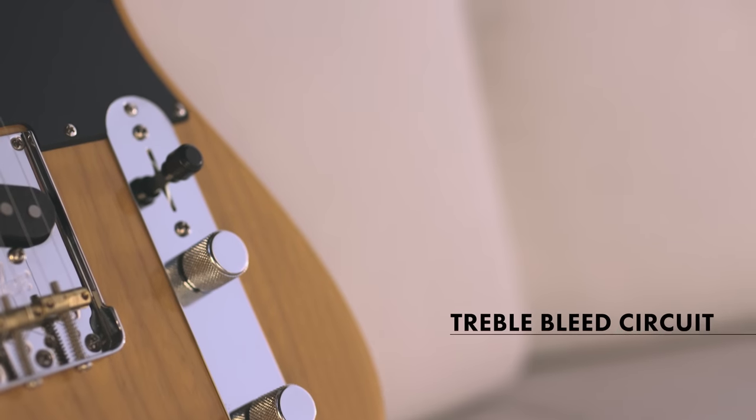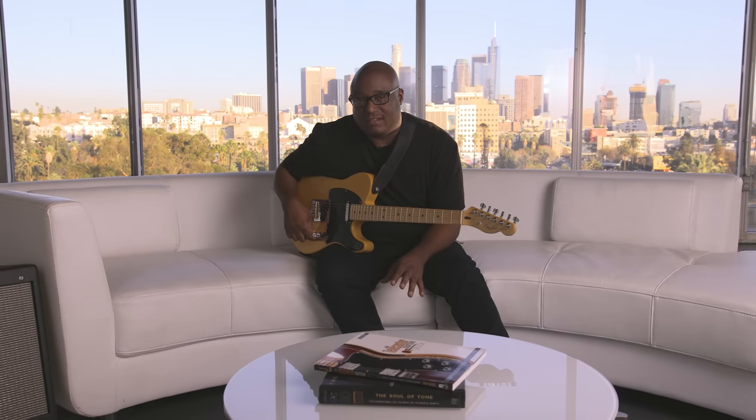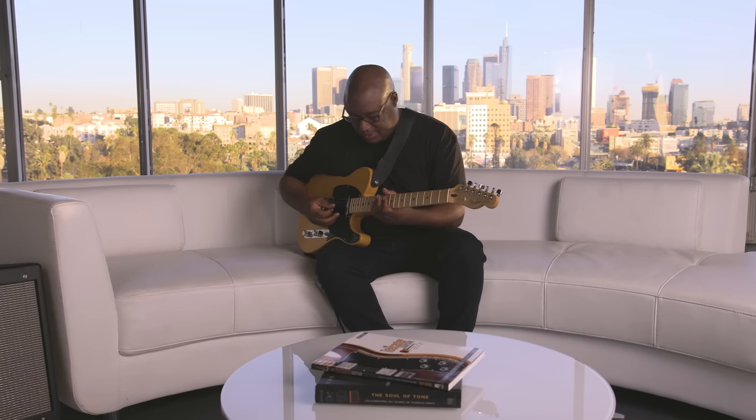Another thing I'm really excited about is this new treble bleed circuit. This thing can change the game for you. If you're on stage or in a studio — mainly on stage — and you have pedals and you have gain going, you can turn this down and you can still keep your high end, so you can still cut through even at low volumes. It's just really cool — it's powerful, it's great. I'll go through something and show you what I'm talking about.